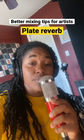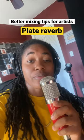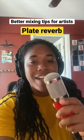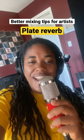Better mixing tips for artists. A lot of times we can't afford studios with extreme room design and perfect reverb and acoustics, so we record in booths with foam pads that give us a dry vocal instead. This is great because we cut out any unwanted noise, but it sounds unnatural.